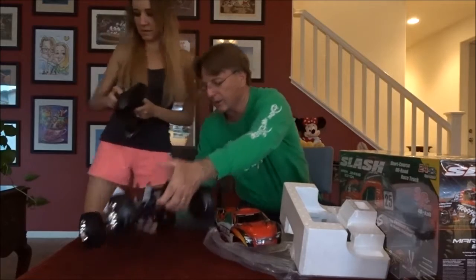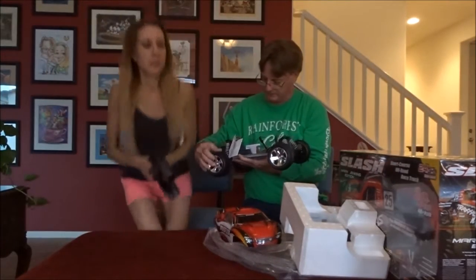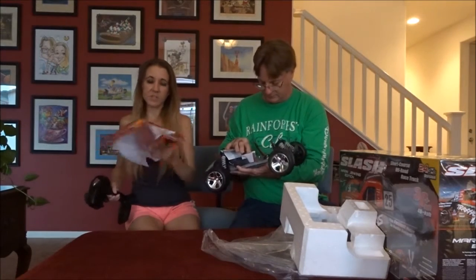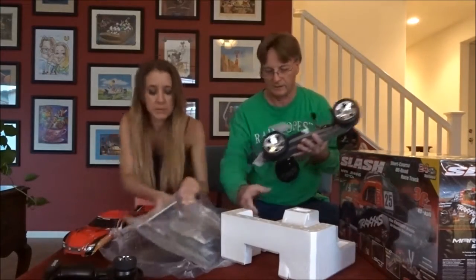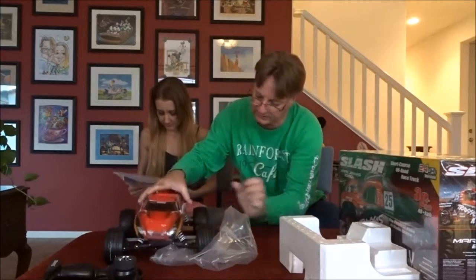We have no idea what we're doing, so we'll have to read about it. This is totally cool. Rustler by Traxxas — look at all this cool stuff. You're going to have to read it. We're rookies.